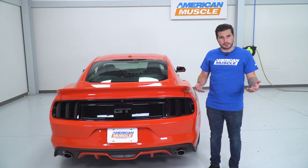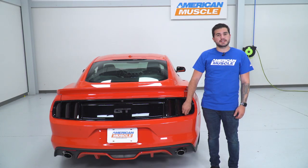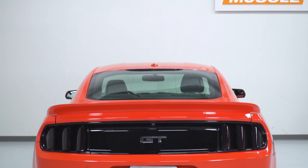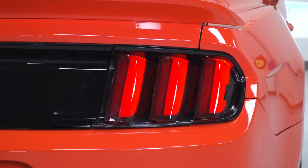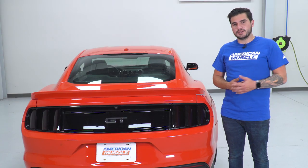One thing I will note about the actual fitment is while they are snug up top, they do have a little bit of a lip down low, so they extend a little bit further downward than your factory taillight lens. That's not a problem with fitment — that's just the way that they're molded. They are extruding a little bit past the factory taillights; some guys might like that, some guys might not — personal preference, of course — but they make the lenses look just a little bit bigger. Now I'm gonna show you every step of that process starting with cleaning the lens, so let's get to it.